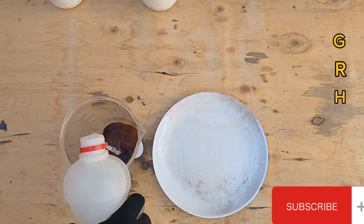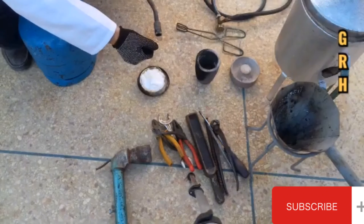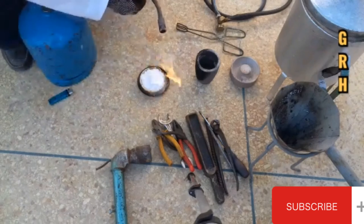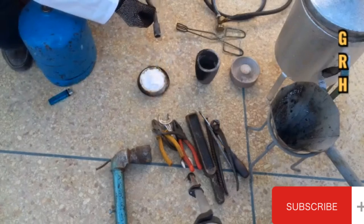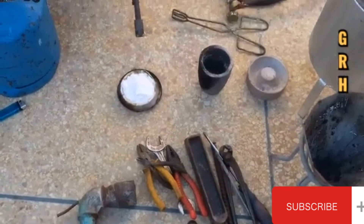We use aqua regia, which is a mixture of three parts hydrochloric acid and one part nitric acid. It is used for refining noble metals like gold and platinum. To neutralize the nitric acid, we use urea and water.